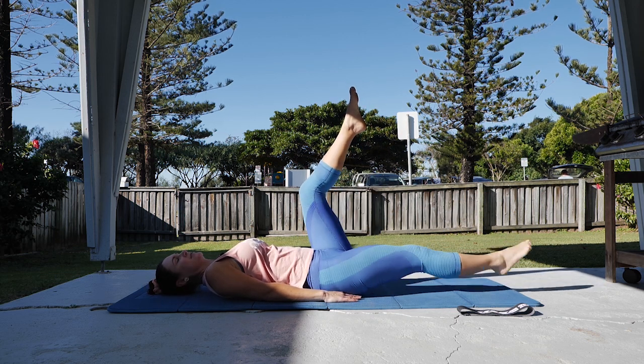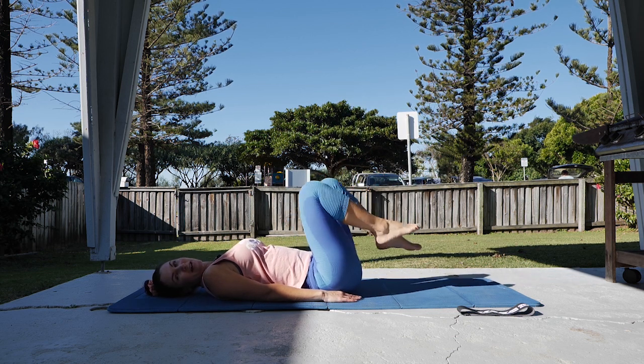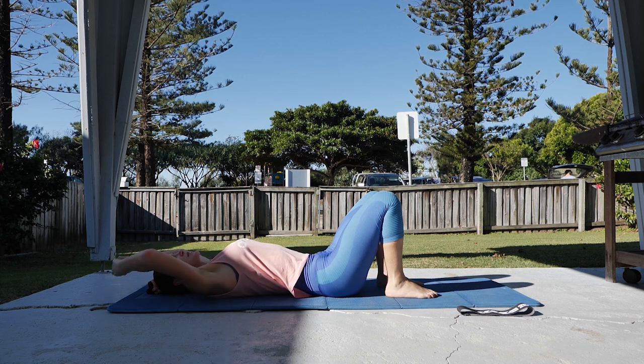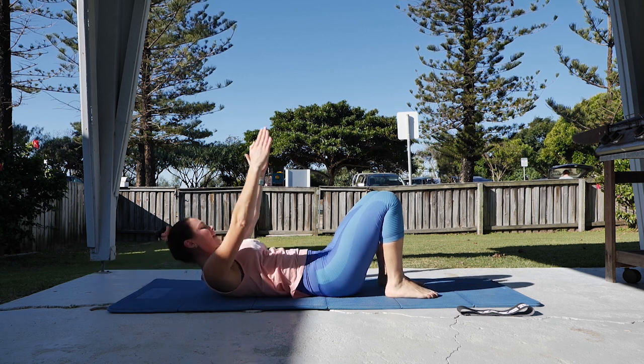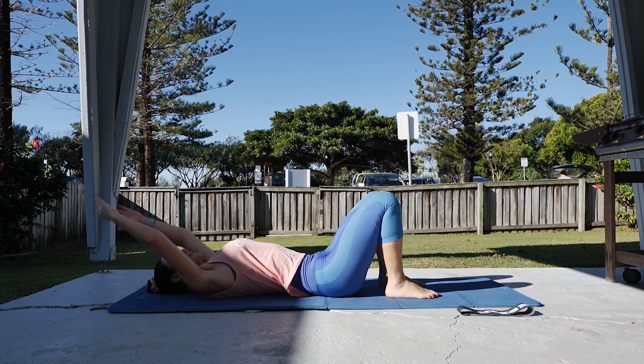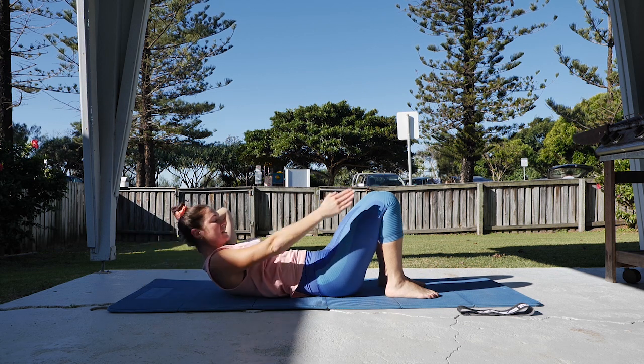One more each side. Knees bend down, feet down to the floor, and then going on to curl ups next. Starting with the arms overhead, curling up head and shoulders, reach fingertips away and then lowering down. Curl, reach and lower — hand behind the head if you need to support the neck.